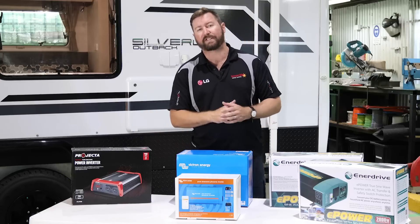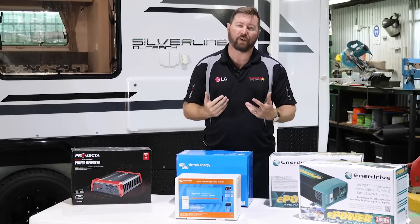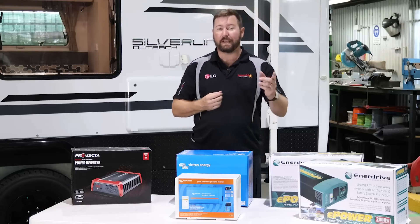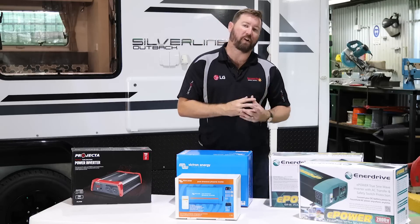Traditionally, years ago, we used to sell modified sine wave inverters — a modified sine wave inverter has got a square wave. These days, we don't stock any modified sine wave inverters at Springer's. Every inverter we sell is pure sine wave. A pure sine wave inverter means that the waveform — that 50 hertz, 240 volts AC waveform — is perfect, versus a modified sine wave inverter which is more a synthetic or square waveform. So when you're looking at your inverter type, ensure it is pure sine wave. Modified sine waves are quite cheap, but pure sine wave inverters have come down so much in price that there's really no need to look for a modified these days.